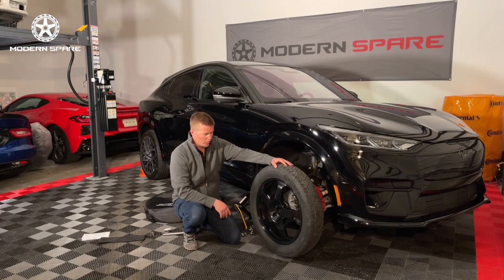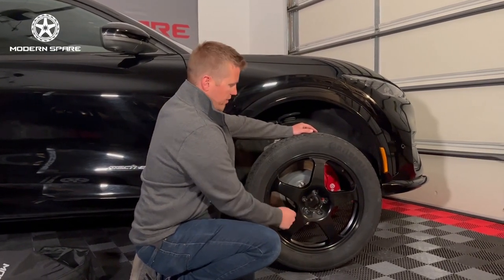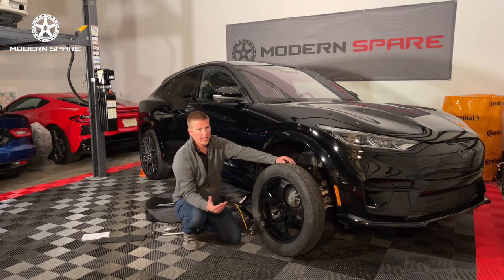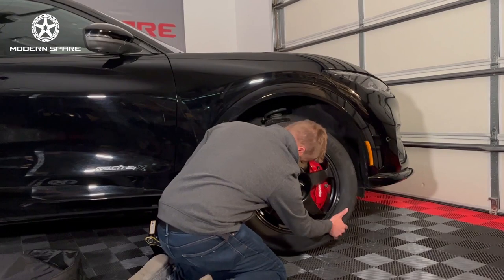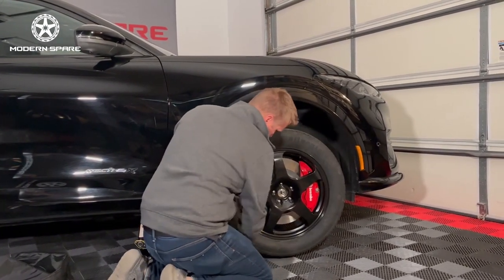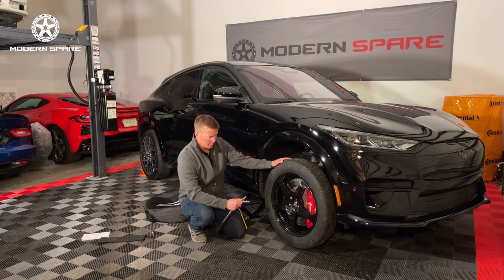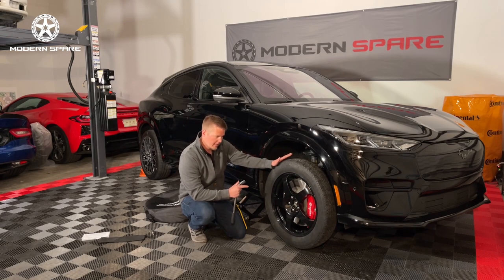We've got our spare wheel and tire here ready to mount. You will notice this particular model has five lug holes. We do have some of our wheels that have ten lug holes for a variety of purposes, most of the time related to compatibility. Again, many of the principles in this tire change video may apply to other vehicles, but we strongly recommend that you consult your instructions and owner's manual for your particular vehicle. We have now got the spare wheel and tire mounted on the vehicle. The wheel and tire is still suspended, so I have only hand-tightened the lug nuts — we are going to wait until the vehicle is fully on the ground before we really tighten them up.